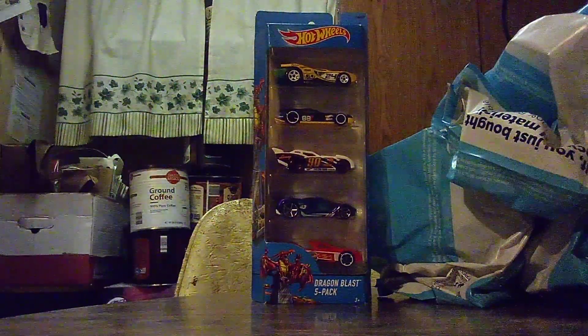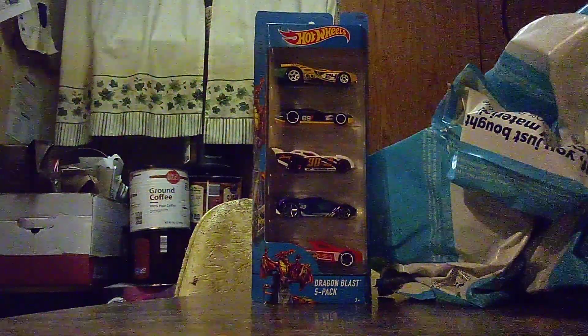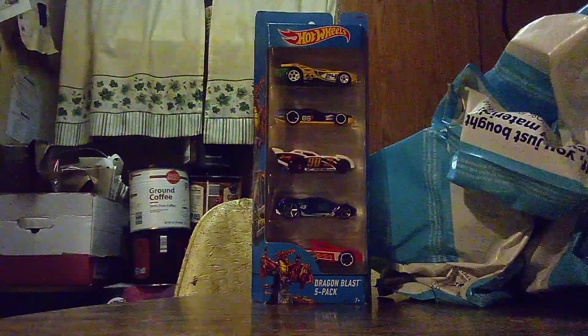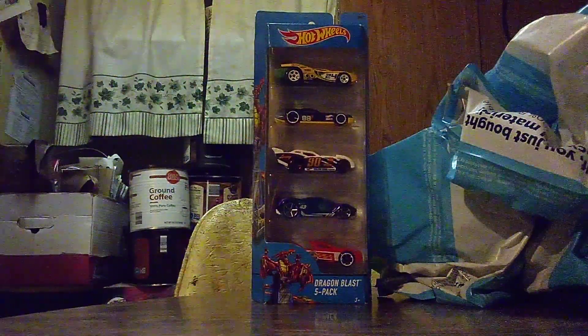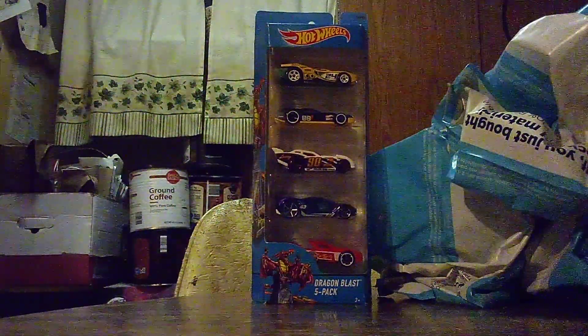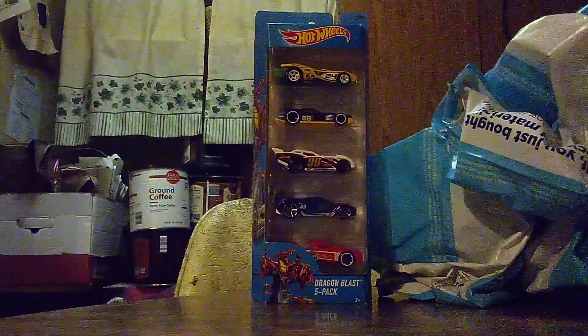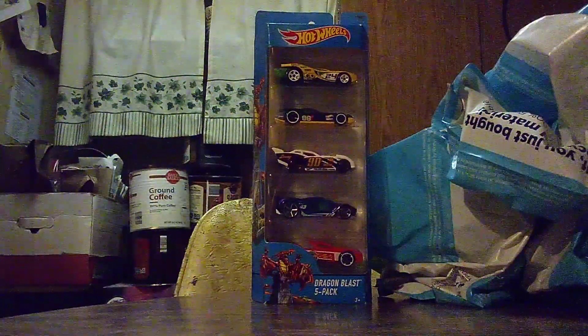The Dragon Blast Fire Pack, which actually was made five years ago. This one was built back in 2017, but I just got it today. I found a little toy store at Ford City Mall.